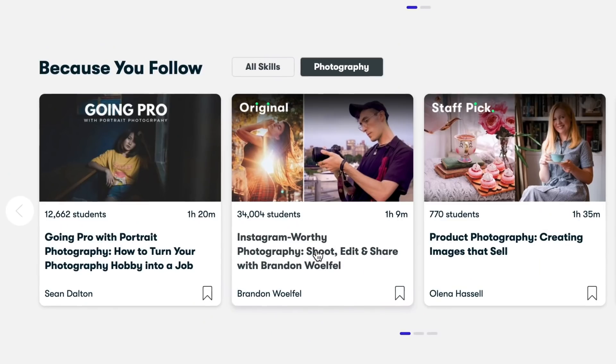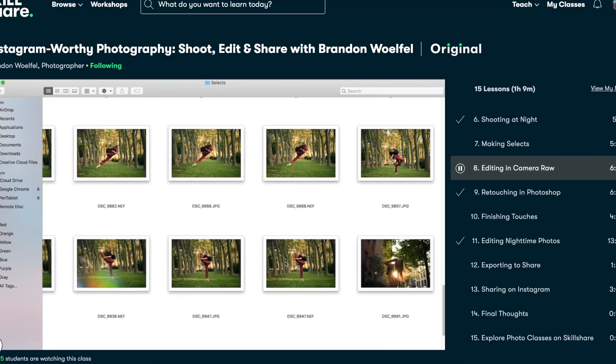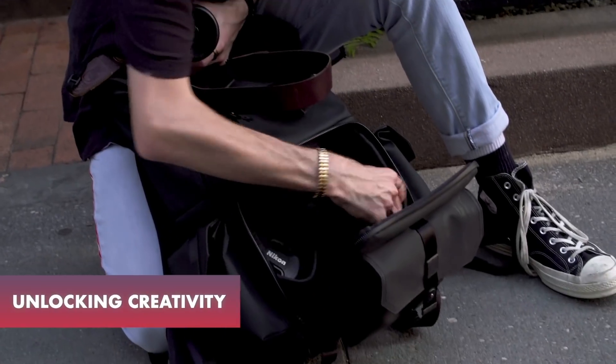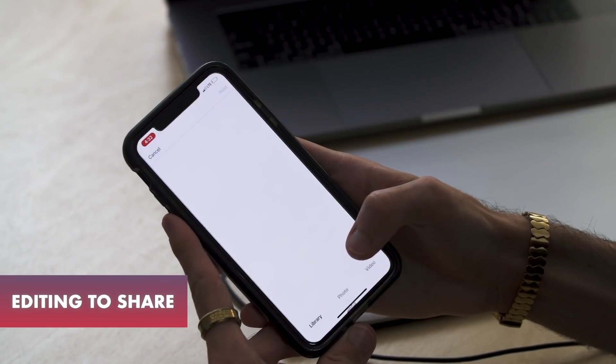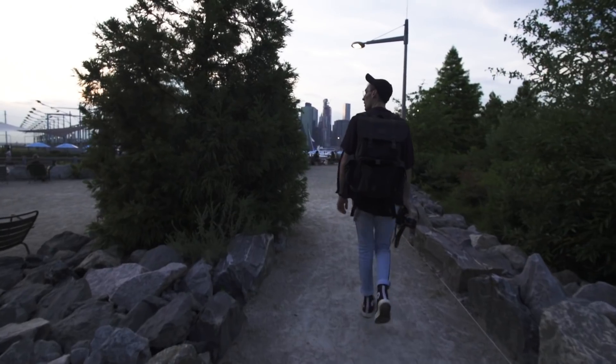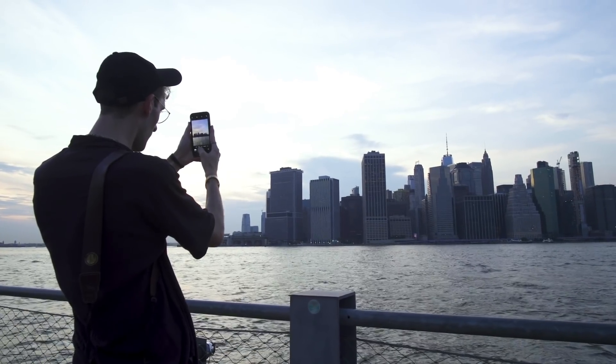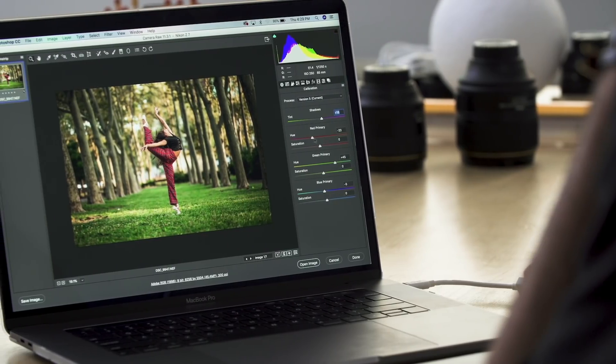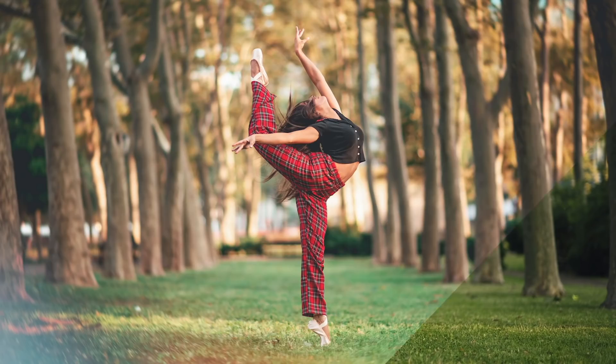I actually have my own 70-minute class on there where I show you how I prepare for a shoot. I talk about things like what gear I'm going to bring, how I'm connecting with the model that we're going to shoot, and then scouting out a location. Then I bring you guys out on the actual shoot, and then we go back to the studio and I edit two photos — one shot during the day and one shot at night — from start to finish.